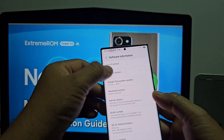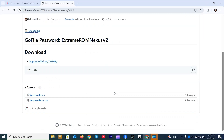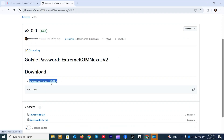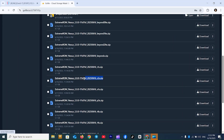Let's start installing the new Extreme-ROM Nexus version 2. Start by downloading Extreme-ROM Nexus version 2. Copy the passwords, click the Start Download link, scroll down, find your model's zip file, and click Download.